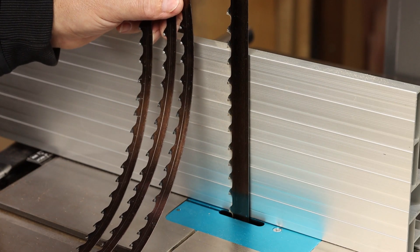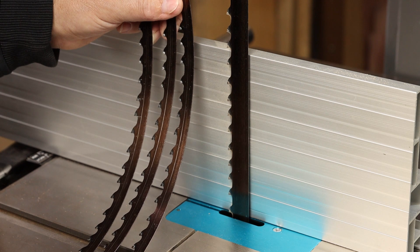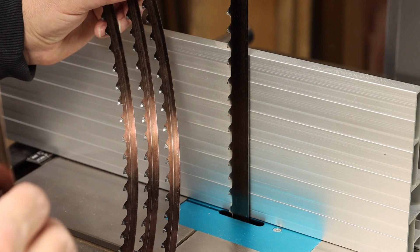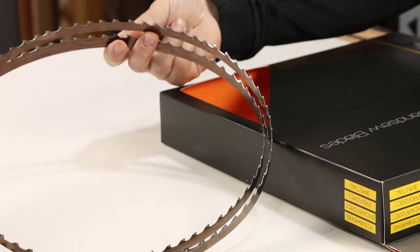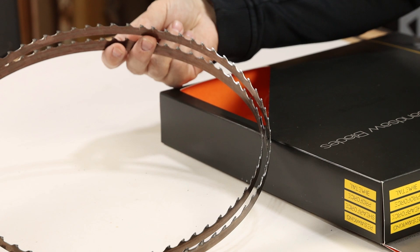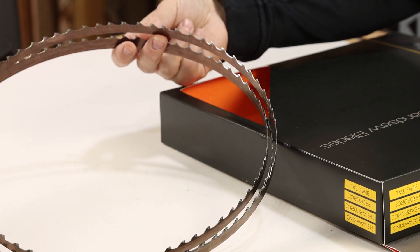Here's a size comparison of the three-quarter inch Resaw King that's installed on the saw. It's pretty much going to be limited to straight-line work and resawing, whereas the half-inch Resaw King would be great for gentle curves or just general-purpose work at the bandsaw. The kerf on this blade is an incredibly thin 1.1 millimeters, and the backing is even thinner at 0.6 millimeters — that's a great thing if you're trying to save lumber when working with precious hardwood.